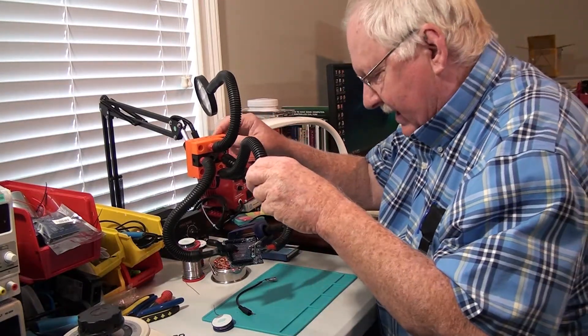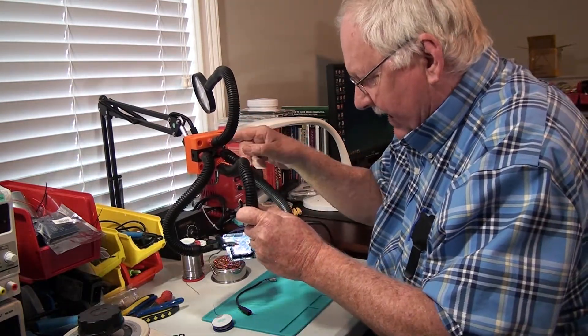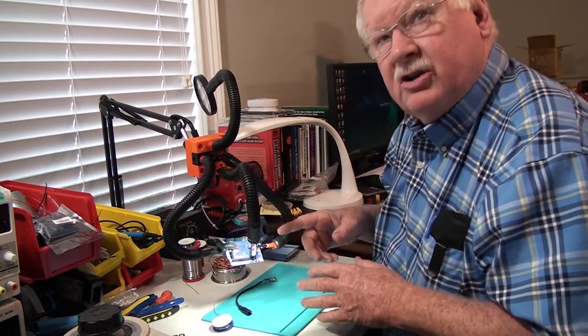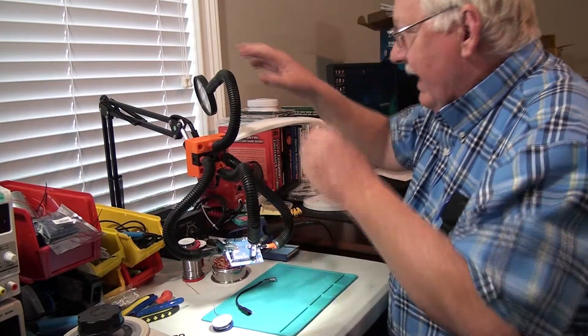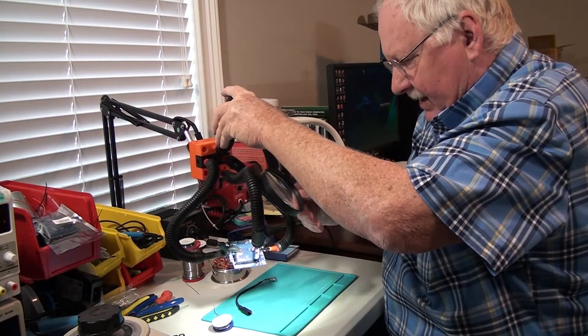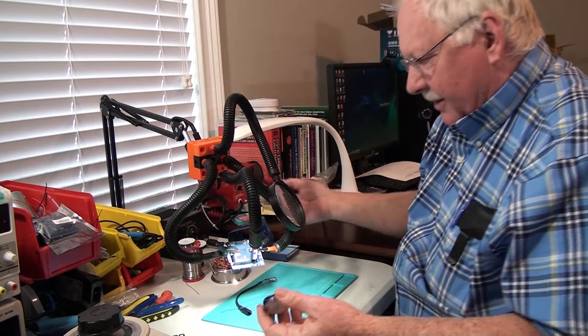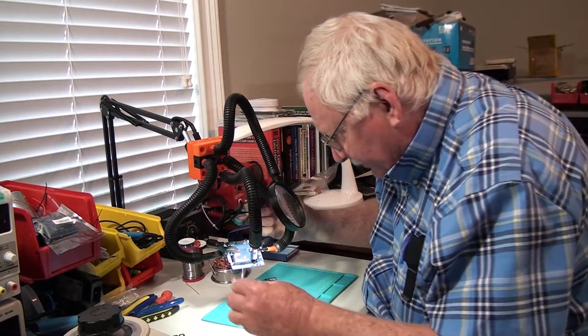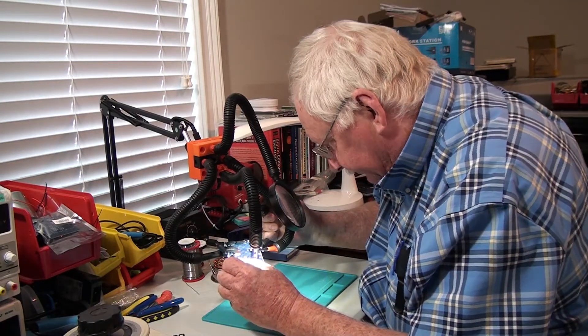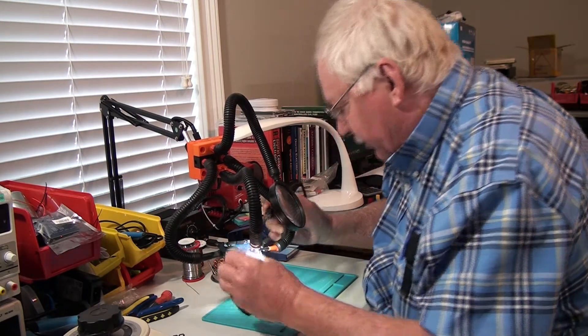At the same time, if I need to see what I'm doing better, I can turn on this light and have additional lighting, and if I still need to see a little bit better, I can even swing down the magnifying glass here to magnify the work for me. Now my other two hands are free to take the solder and the soldering iron and come in here and solder the component.